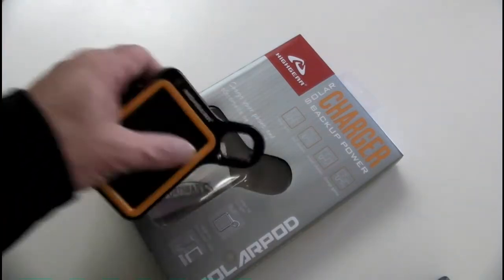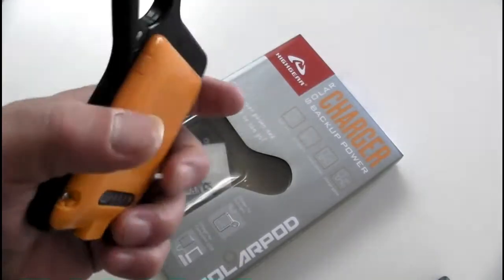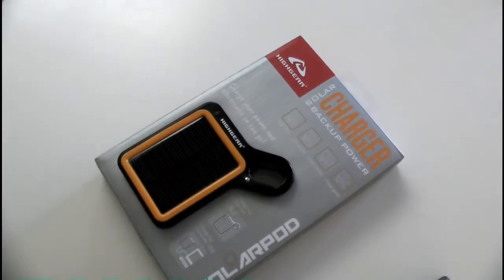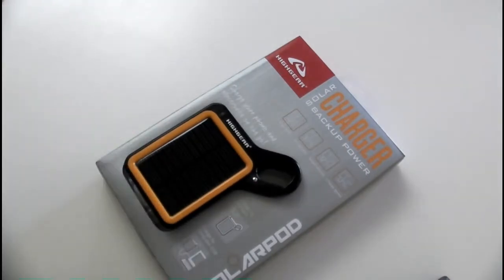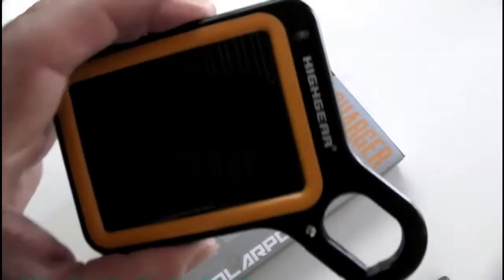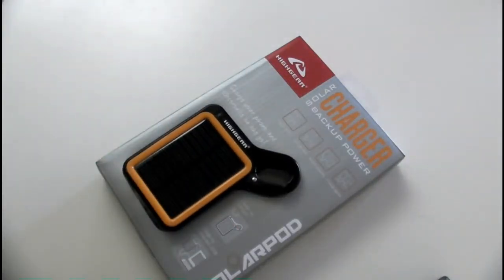I decided to give it a go and charged this thing up from USB one day at work. Just about the same time I got it charged up, my iPhone went down to about 20 percent power — the little battery meter goes red. So I plugged this in and it brought the power up to about 42 percent. I didn't expect a little device like this to charge the iPhone all the way to full, but getting 20 percent out of it — that's a few phone calls, some GPS use, some texting — that's significant capability.